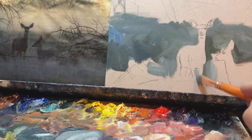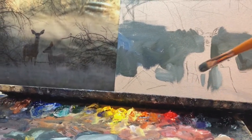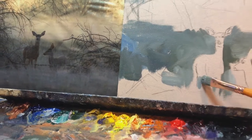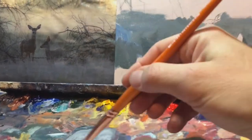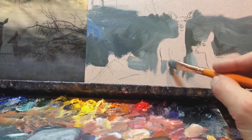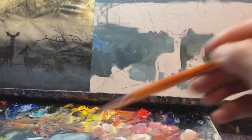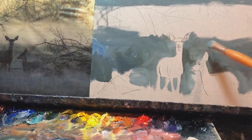No pressure, no stress — have fun. This is great fun to me. This is as close to happiness as I could describe to anyone. It's just painting, having fun — complete freedom here. See, already you can kind of tell what we've got going.